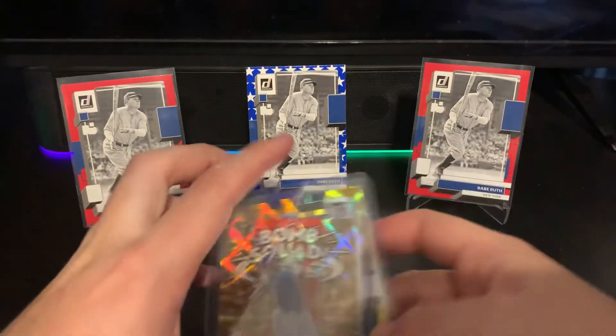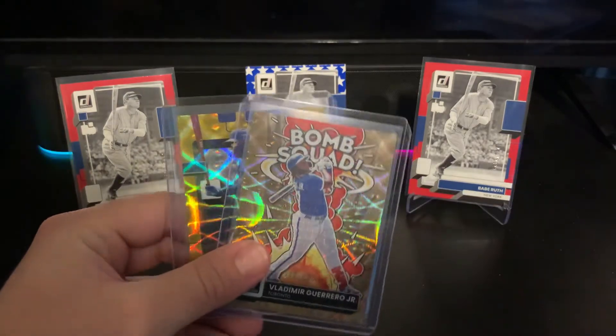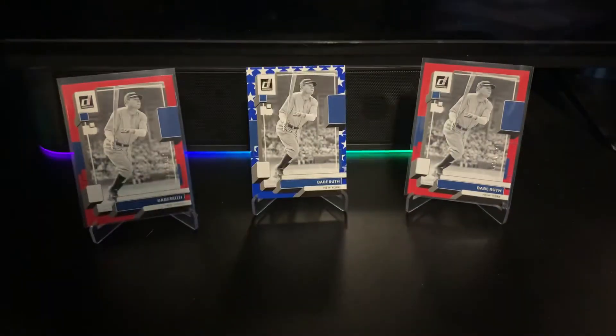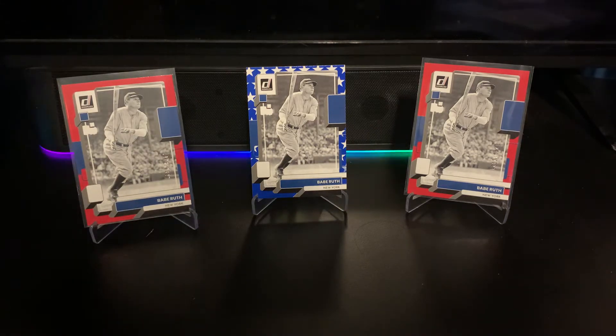I love the gold parallels they have in Donruss — they're pretty hard to hit since they're numbered to 99. I saw someone pull the Marvels insert parallel rookie of Wander Franco in this gold parallel to 99, and I can imagine people paying a really nice amount of money for that card because it is gorgeous.